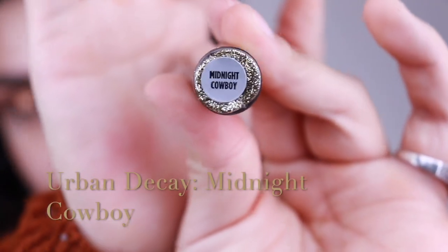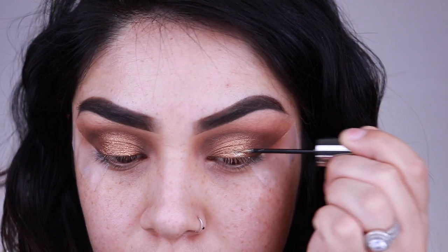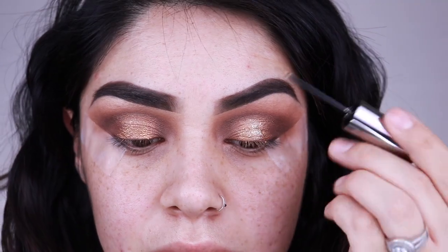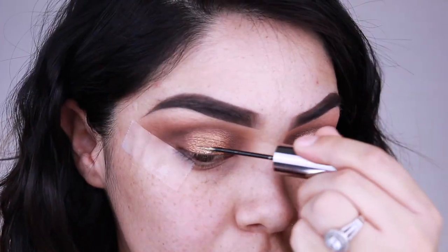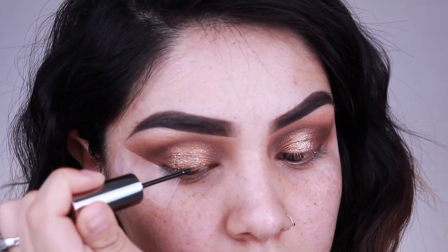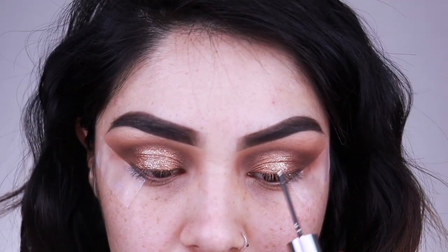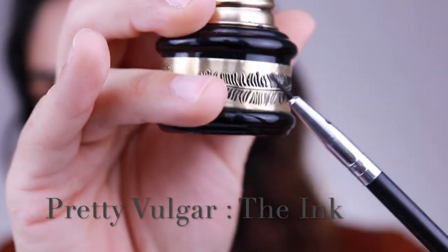I'm going in with the Urban Decay Midnight Cowboy glitter — these and the Stila ones are my favorite glitters, I definitely recommend them. I'm topping my eyes with a little bit of that glitter, placing it right on the middle of the eye to create that nice bright effect. Honestly you didn't have to put any glitter on it — it was a very nice look before — but I wanted to give a nice glam look for Thanksgiving.